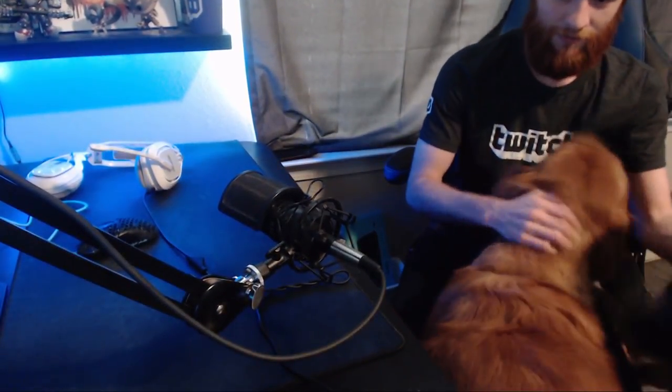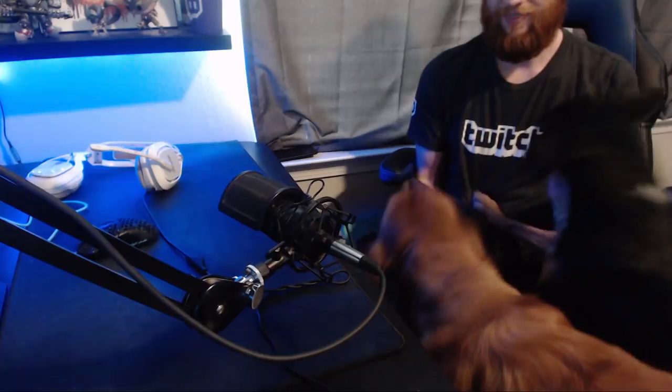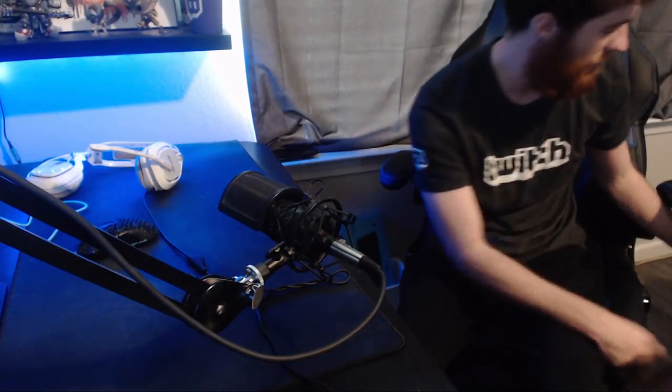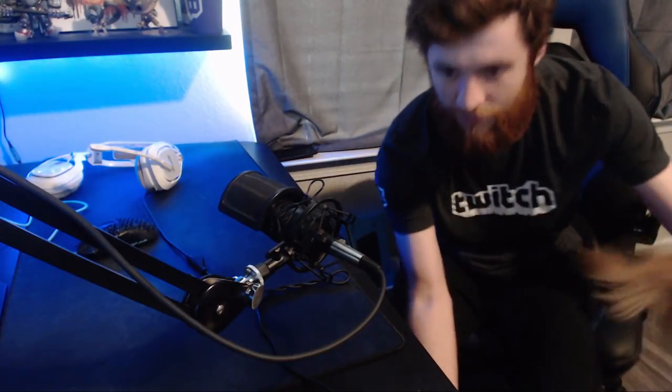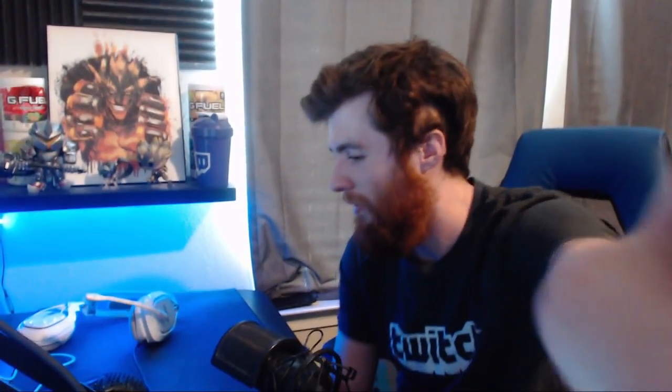Oh, and meet the cats — this is Nala and this one is Simba. Perfect timing on their part.